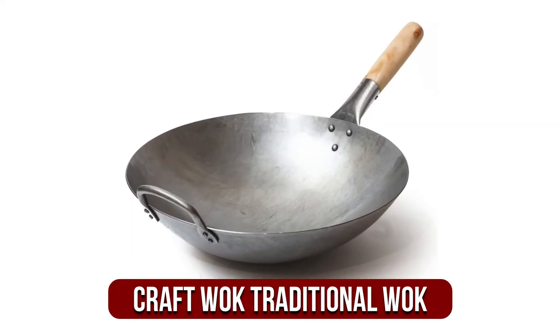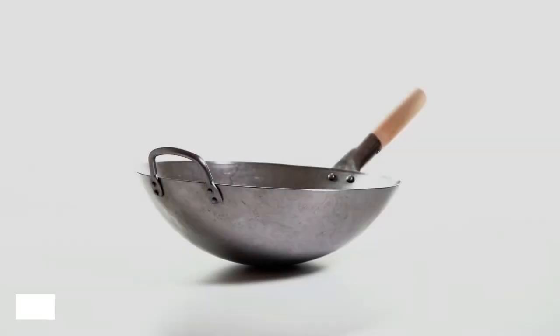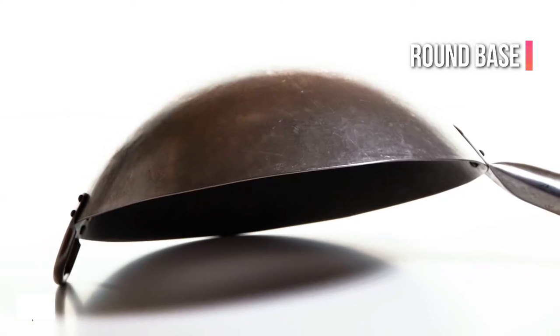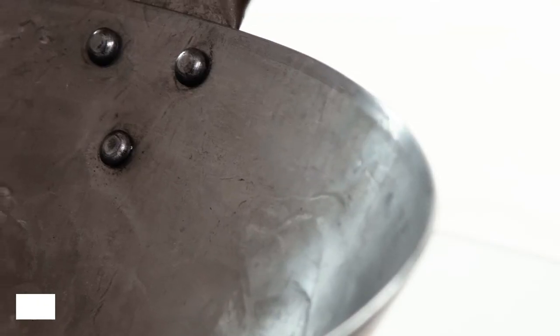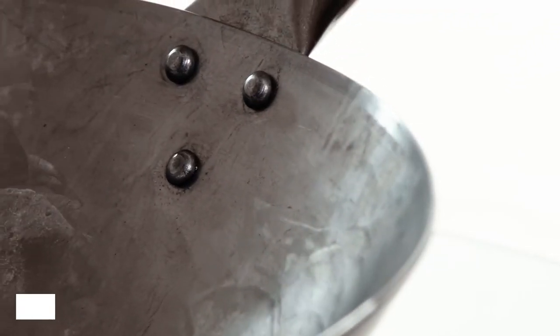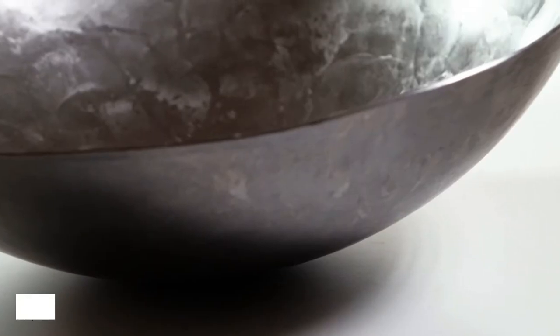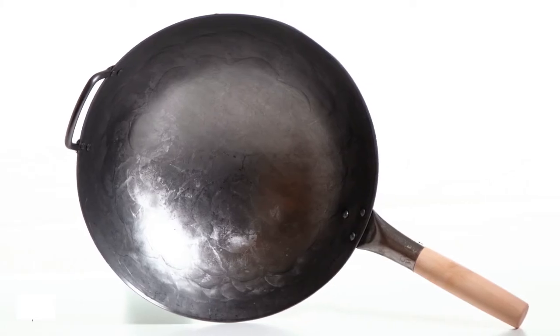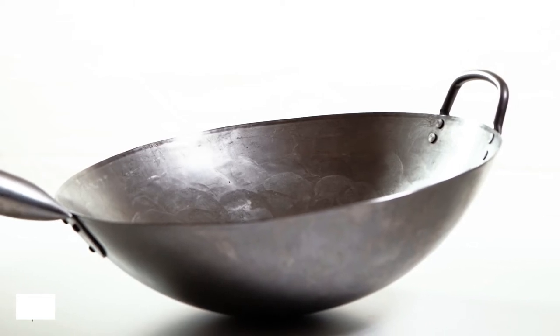Moving up at number 2 is the Kraft Wok Traditional Hand-Hammered Carbon Steel Pow Wok. The ideal choice for the best pow wok to use with gas cooktops, it features a round base and a long handle for an easy grip. It's a great wok for stir-fry, but can also be useful when cooking different varieties of dishes and trying new Chinese recipes. The massive size of the wok is perfect for cooking in a deep skillet and is also great for making many different kinds of soups.